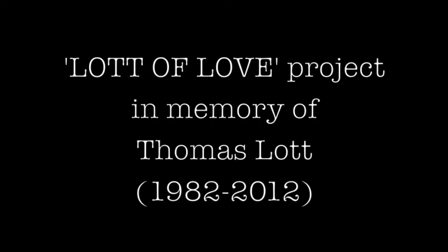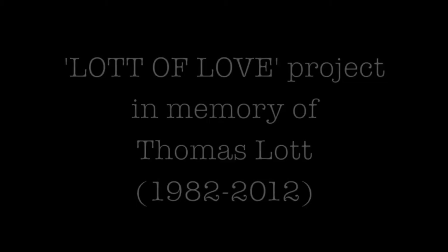My name is Brian. This is the Lot of Love Project, in memory of Thomas Lott. Last summer we lost our friend Thomas, and I miss him all the time.